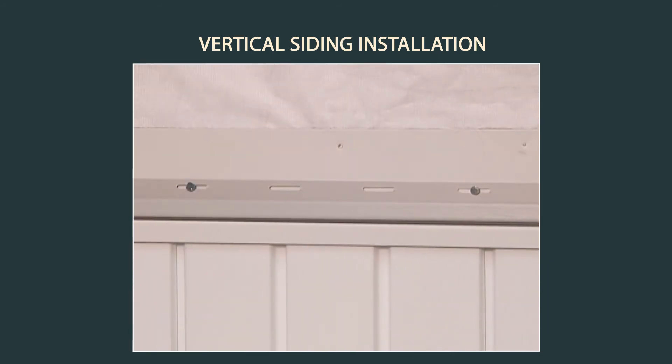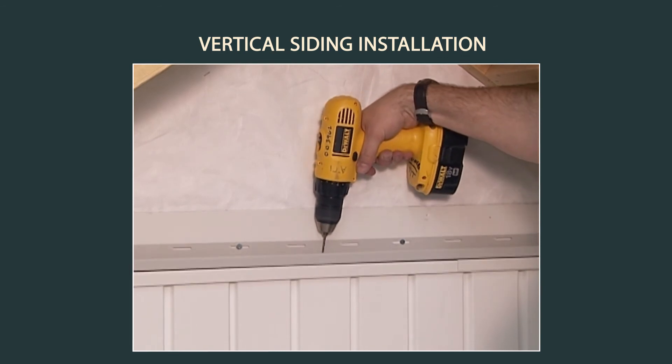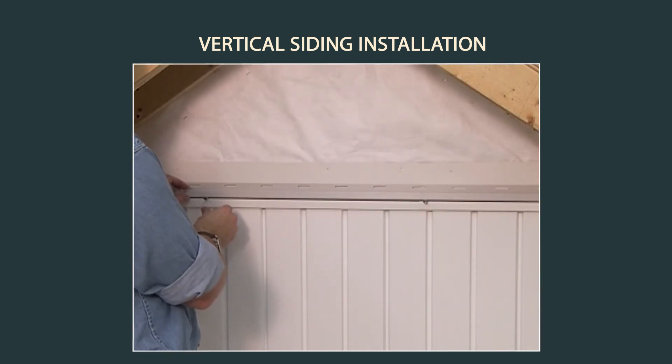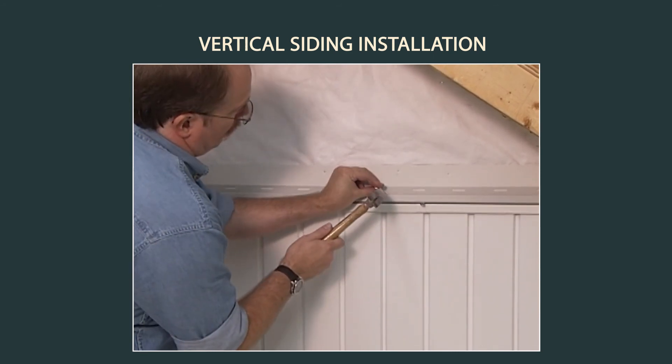A piece of J-channel must be used as the bottom receiver for the second course of vertical siding. Drill 3/16 of an inch weep holes every 24 inches. Install the J-channel at least one eighth of an inch above the rigid head flashing to allow for water drainage.